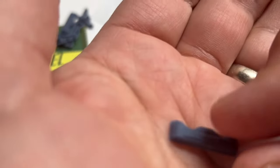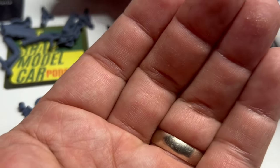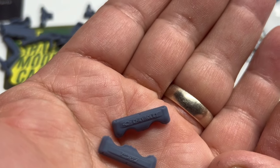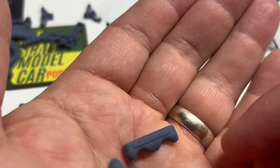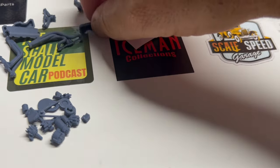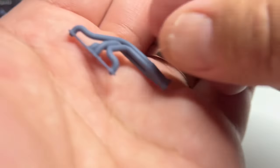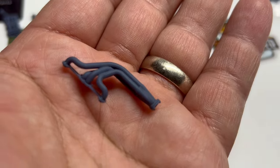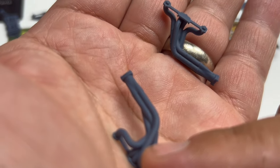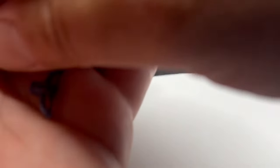Check this out — you've got an Edelbrock valve cover, and you have the option of putting a Chevrolet valve cover. Options, that's what I'm talking about guys, I love options. The headers on this are pretty awesome — long tube headers, very clean. And you've got your stock exhaust manifolds.